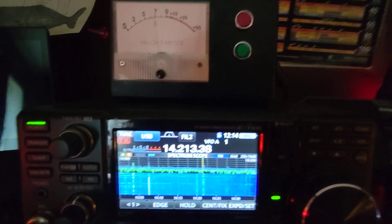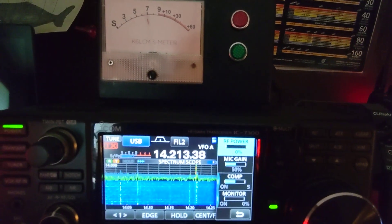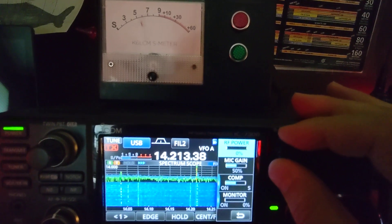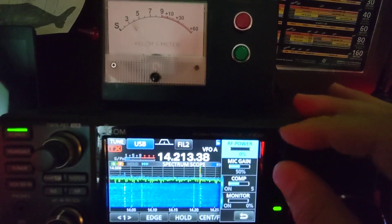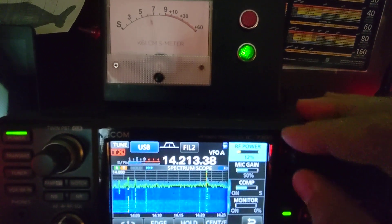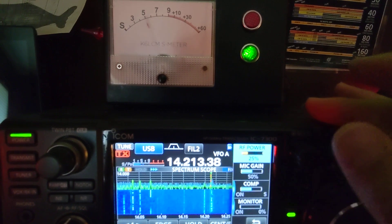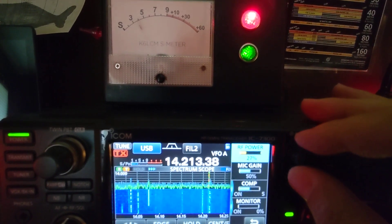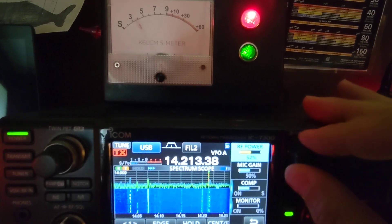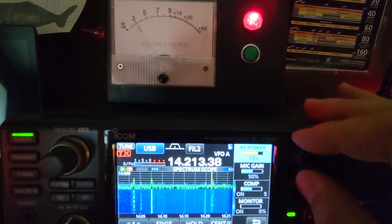Also, the indicator lights — if we go through the power setting here — can help with calibration of power levels. Right now at 0% power out, the lights are off. For the first 25%, the green light stays lit. Above 25%, the red light comes on. And above 70%, the green light goes off.